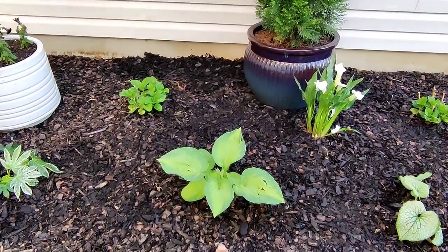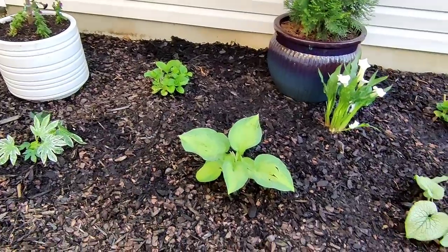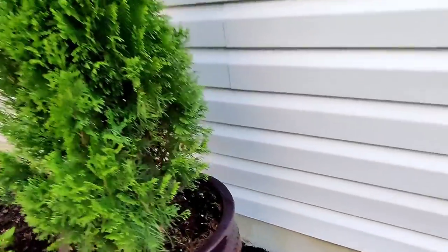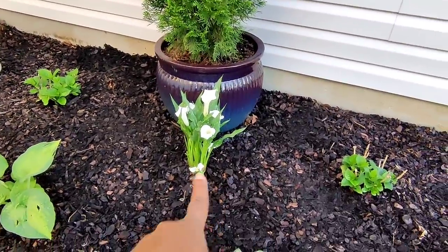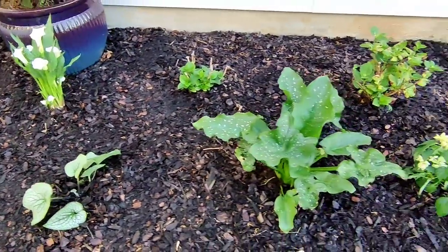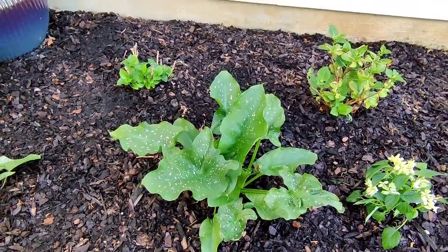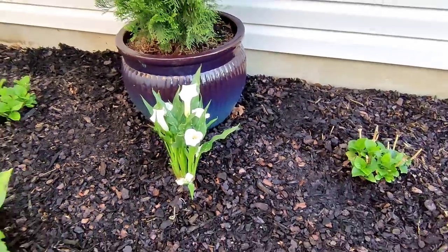Down here I have a Brother Stefan hosta coming back — this hosta gets huge and will fill in this entire circle. I have my Arborvitae planted in a planter with a drip line run to it. I popped in one of my cannas here and a Brunnera as well. And then this is one of my lilies — this one is a giant lily. I cannot wait to see this bloom. The blooms are huge, so picture a gigantic version of these blooms.